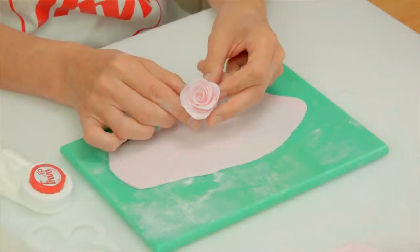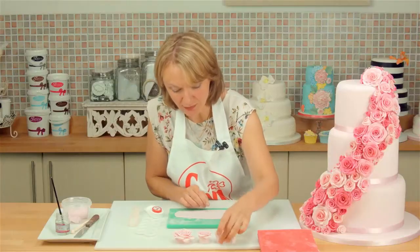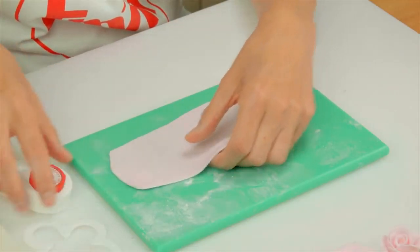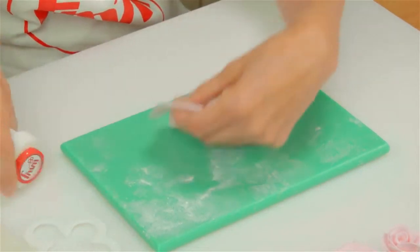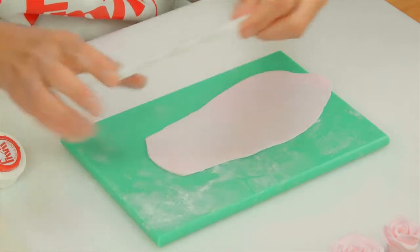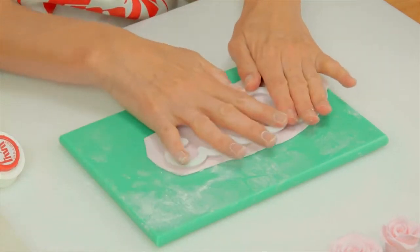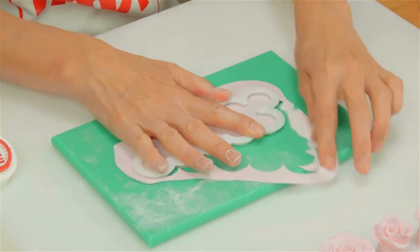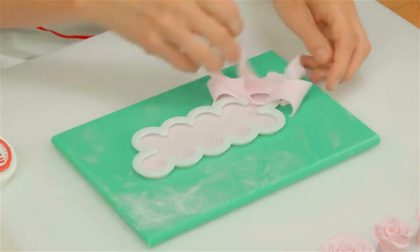So let's start with the small rose. I've already rolled the icing out to between one and two millimetres thick, and just dab a little bit of cornflour on the board and your hands to stop the icing sticking. Press firmly down with the cutter and move it backwards and forwards, then just pull the excess icing away.